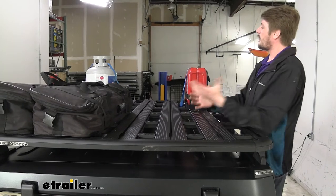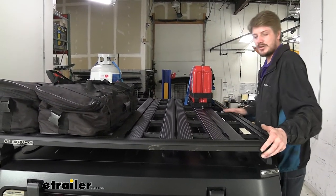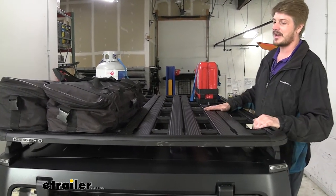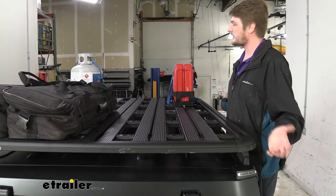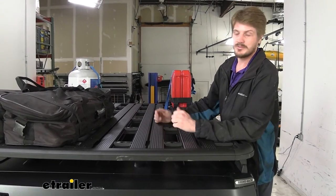And you can see how much area we've got with this rack on top of our Jeep. It measures 72 by 56 inches, so it's just a massive area up here. It has a carrying capacity of 264 pounds, so you can get most of your gear out of the back of your Jeep and up on top to free up room inside.